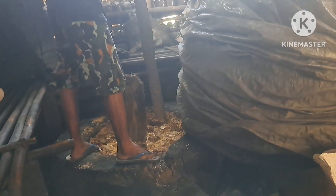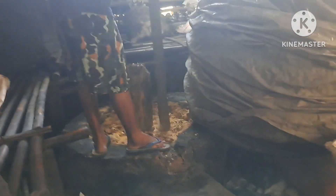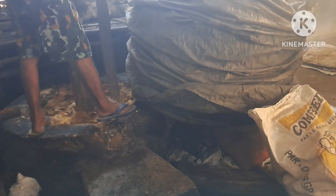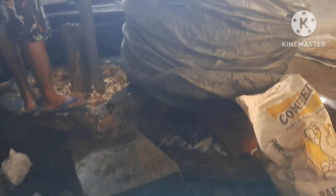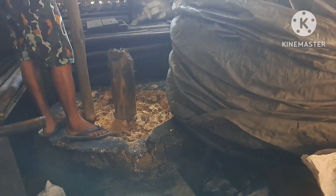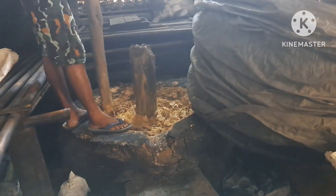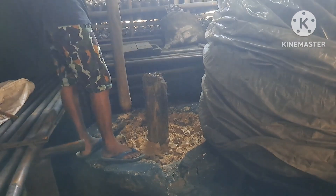Kata Bapak Dori, uang buat beli gas itu sekarang bisa buat beli rokok. Bayangkan, 80 ribu bisa dapat 3 bungkus. Mudah-mudahan ini menjadi inspirasi bagi saudara-saudara sahabat tani. Dengan manual pun tetapi hasilnya maksimal.